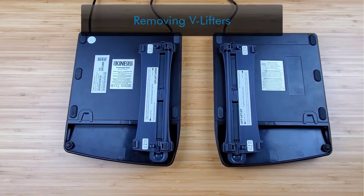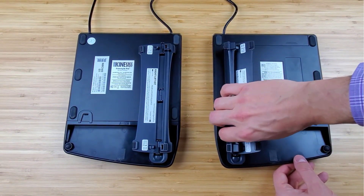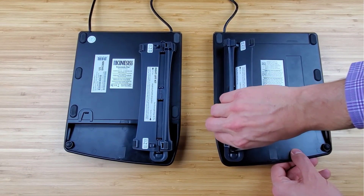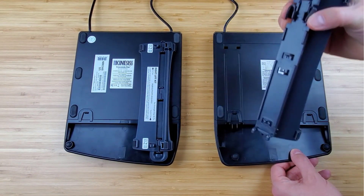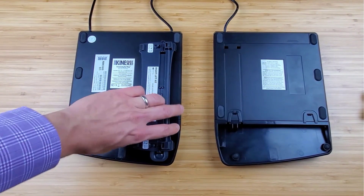Please note you cannot remove the palm rest before removing the v-lifter. To remove the v-lifters, slightly press the squeeze tabs and gently lift up until the two tabs at the other end exit from the square holes.